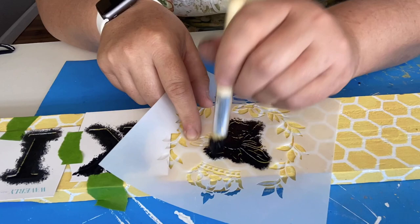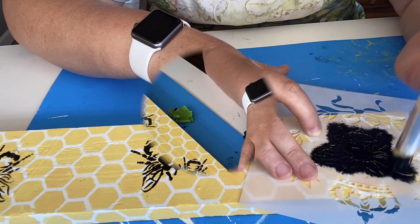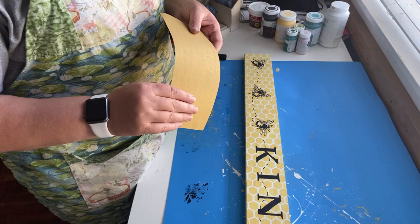Next I got this super cute bee stencil from Amazon, and I'm going to use Waverly ink chalk paint again, going over the stencil in different directions for the bees along the rest of the sign. Then I'm going to take a Sharpie and draw some little lines to connect the bees. It doesn't show it in the picture, but I do go through the words, and there are bees on the other side of 'kind' that it connects to.